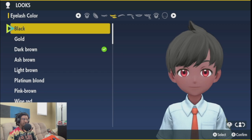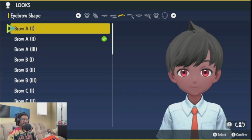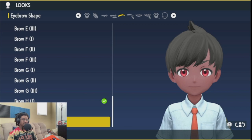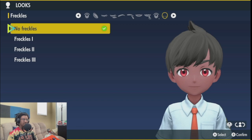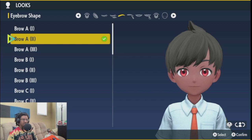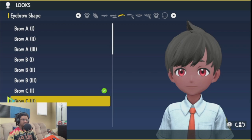Let's go with F. Eyelash color — let's go black. Eyebrow... wait, eyebrow. Can't even see it. Where's my hair? How do I change my hair? I can't change my hair. Hmm, I can't even see it. It's weird.